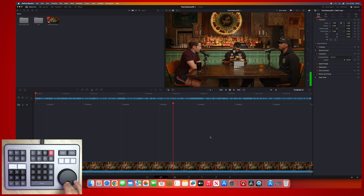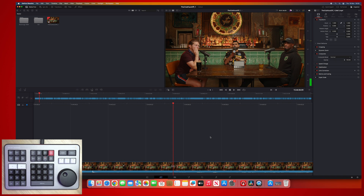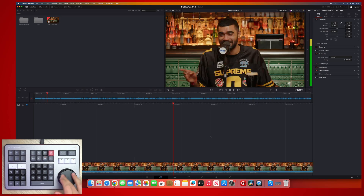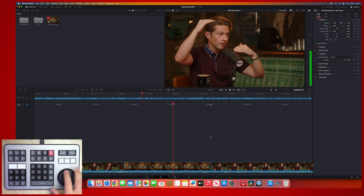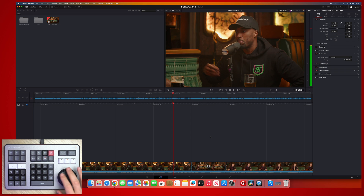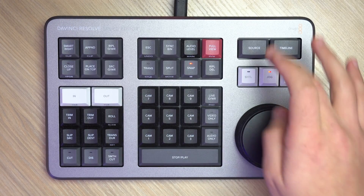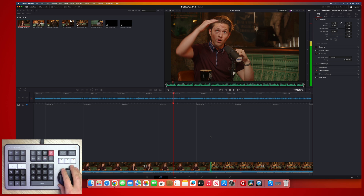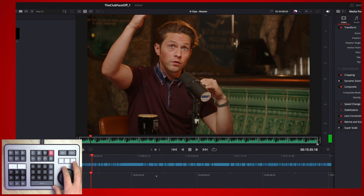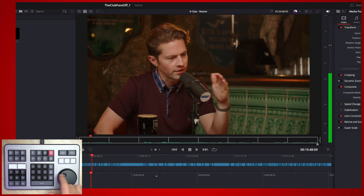In jog mode, as you turn the jog wheel, you'll be able to navigate through the timeline at a consistent speed. If we need to go faster, that is where we use scroll to go through the whole timeline — even though I'm only turning the wheel a little bit, you can see I'm going at a much faster pace. So it allows you to jump to areas of the edit really quickly, then go back into jog mode and get more granular between the cuts. And this isn't just for navigating the timeline — I can do exactly the same through source footage.